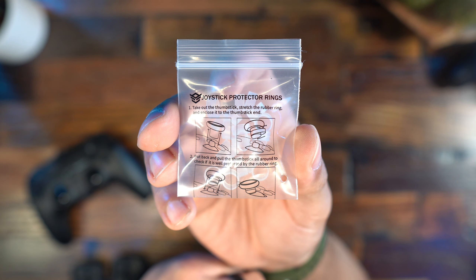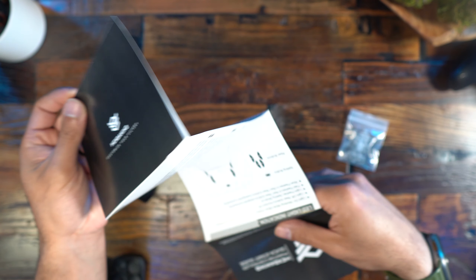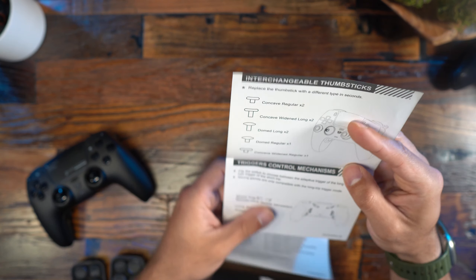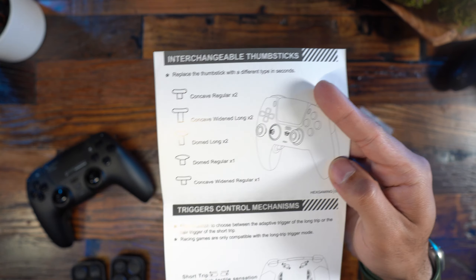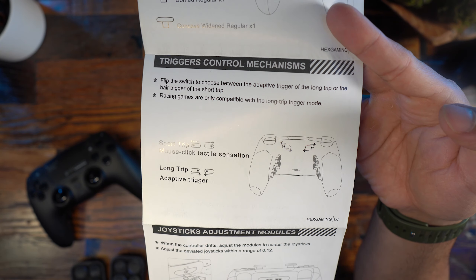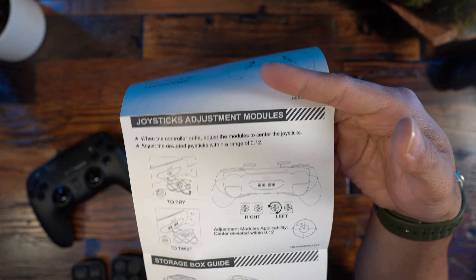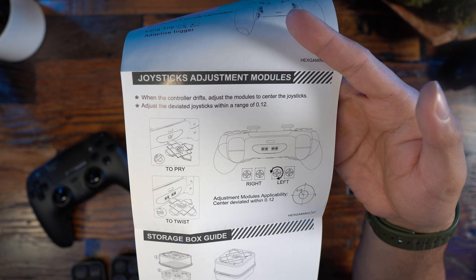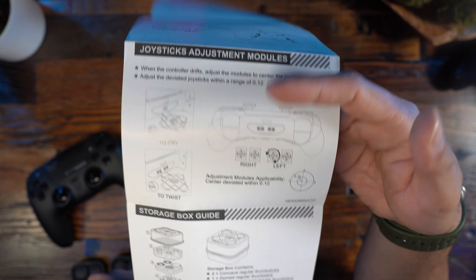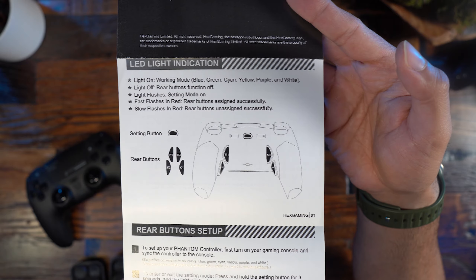In terms of devices you can connect this to, you have the PlayStation 5, PC, as well as Android and iOS using Bluetooth. For PC, you can connect either via Bluetooth or the USB Type-C port on the top. I will say you want a good Bluetooth connection — I've always had issues with my regular PlayStation 5 controllers with my motherboard.